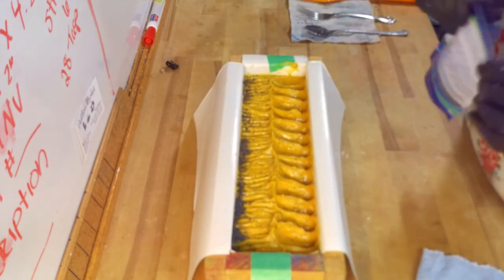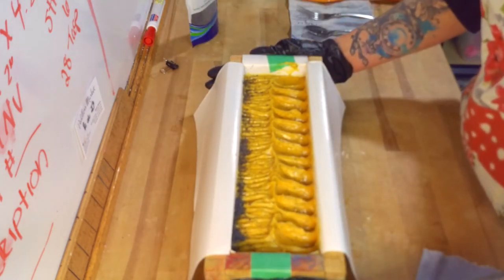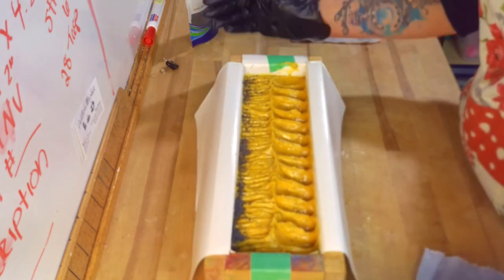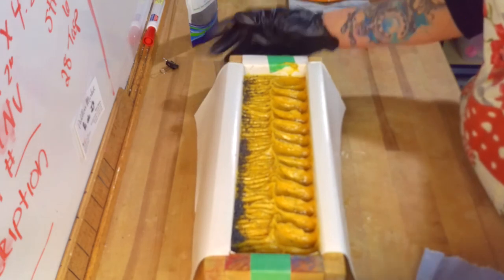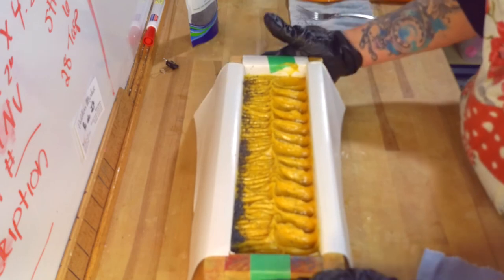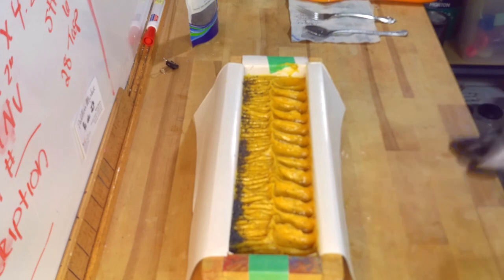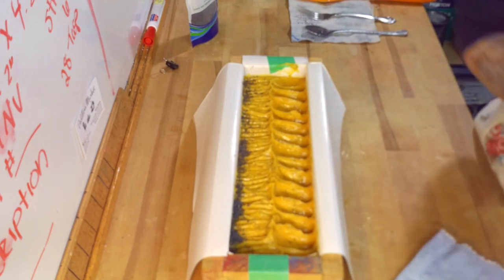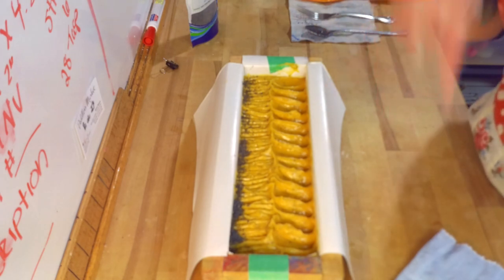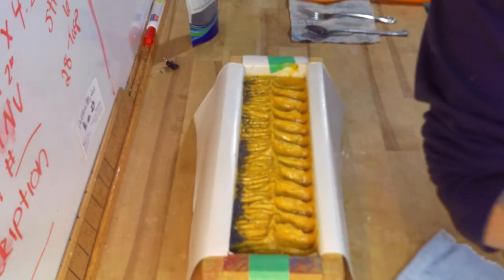I am going to go ahead and spritz this with some isopropyl rubbing alcohol. Then I am going to pop this into the fridge because with that honey, stearic acid, and yogurt — even though the yogurt had no sugar — those milks are still going to heat up, so I don't want this one to burn. I will bring you guys back for the cut. Thanks for watching this video, and when I do the blog post for this I will post a link in the description box below. Thanks for watching, guys. Stay soapy.